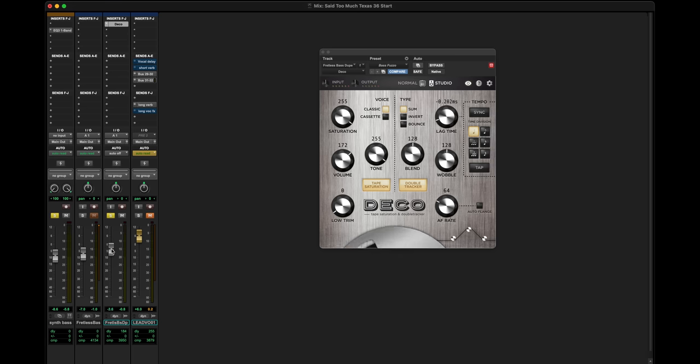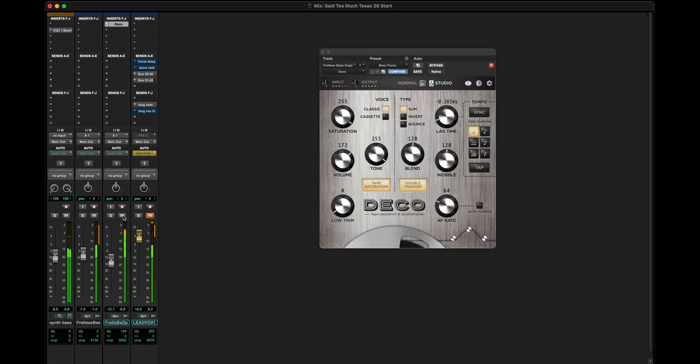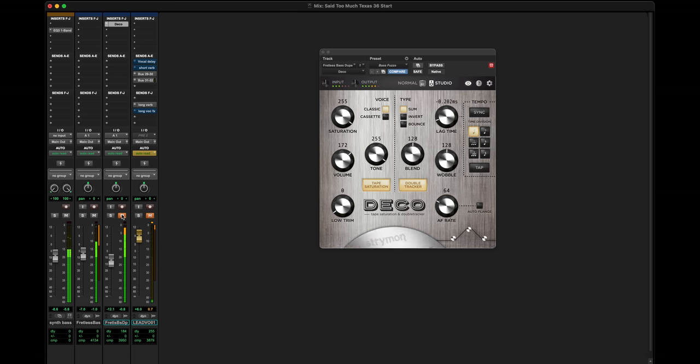So that's weird by itself, but if we turn on the synth bass and set this level back to closer to where it should be, all of a sudden we have a whole bass sound. Without that Deco bass, it's a little less important-sounding — it has a little less girth on the bottom and doesn't quite glue all three of those bass parts together. Doing it this way gives me a lot more control over the entire bass sound.